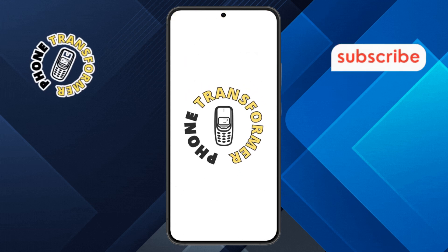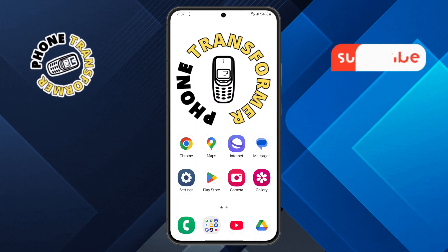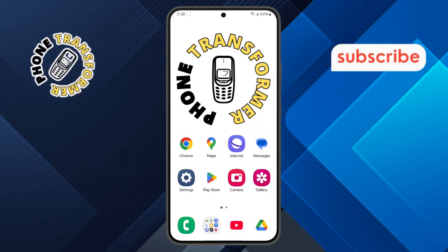Welcome to the Phone Transformer channel. In today's video, we'll show you how to scan a product QR code on Android, step by step. If you find this video helpful, please subscribe to our channel for more tech tips and tutorials. Let's get started.